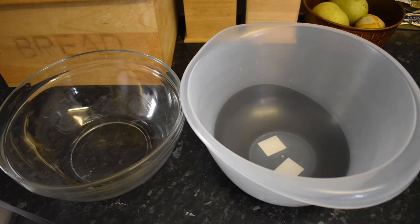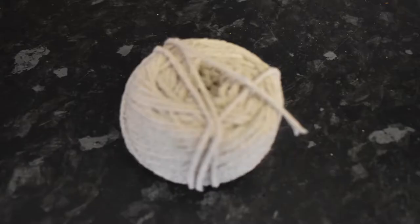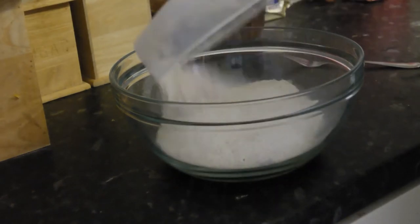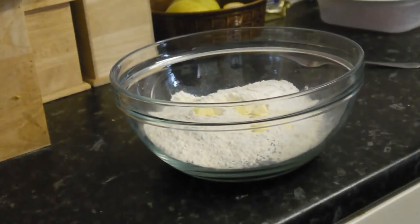Let us move to utensils. These are actually fairly simple to make, but you will need a bowl — I will need two bowls, and you will see why a little bit later. You will need a fork — I will need two forks. Some string, and a two-pound loaf tin. So, we will start by doing the Jersey Cabbage Leaf Loaf. Basically, to make it you just put all your ingredients into a bowl: the flour, the butter, and the dried yeast.